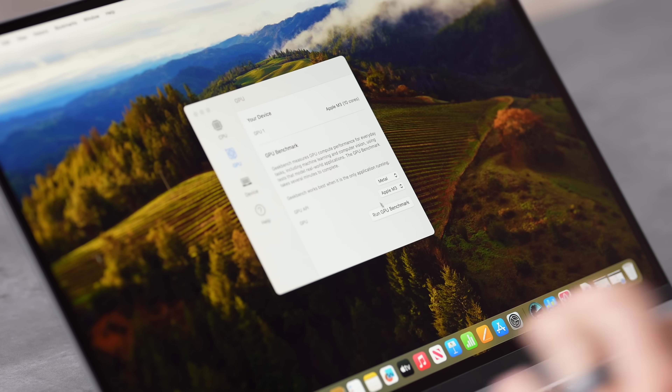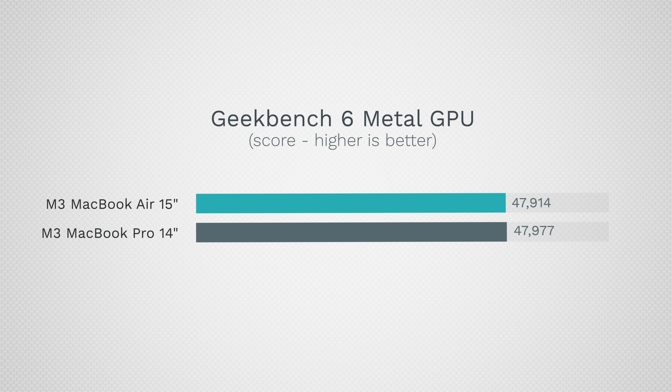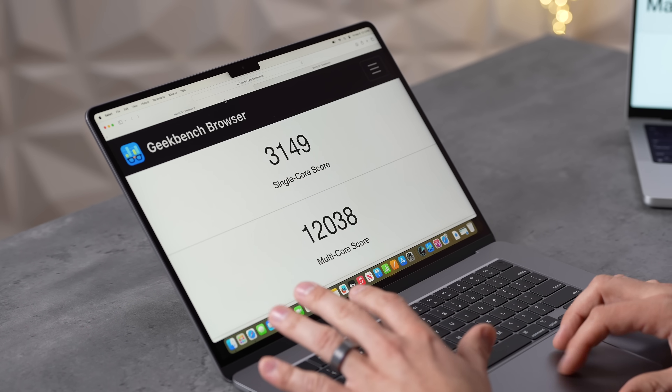The MacBook Air has the 10-core graphics option, so running the Metal test — same GPU as the MacBook Pro. Graphics scores: 47,977 on the MacBook Pro and 47,914 on the Air — just a smidge, within margin of error. These are shorter tests, but Geekbench 6 is a lot tougher, especially the updated version. Still very impressed with these numbers, especially the multi-core.